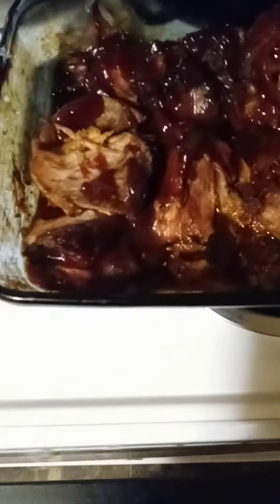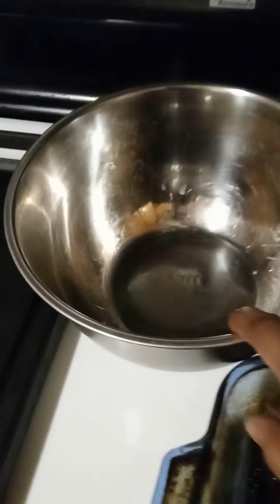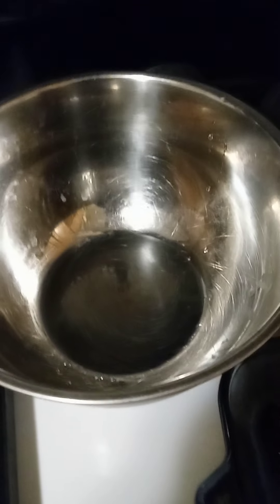Now this is the pork. I took it out of the crock pot. I didn't want to warm it up in there because it took too long, so I just put it in a casserole dish with some extra barbecue sauce on it and threw it in the oven. Now I'm going to take it out of the barbecue sauce it's sitting in, put it in this bowl, and shred it up with two forks.